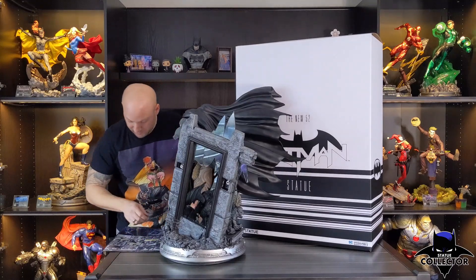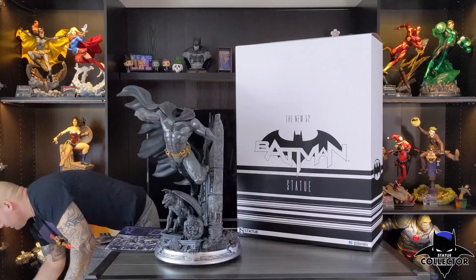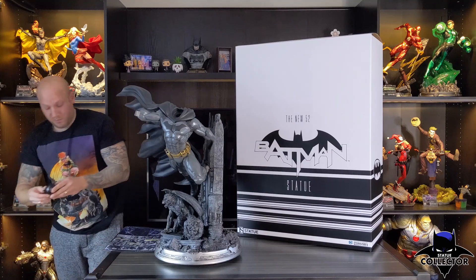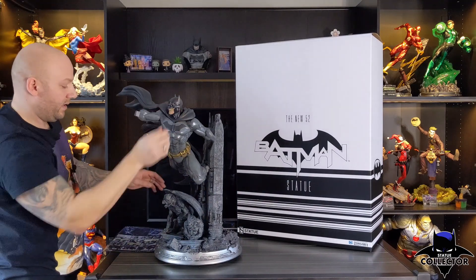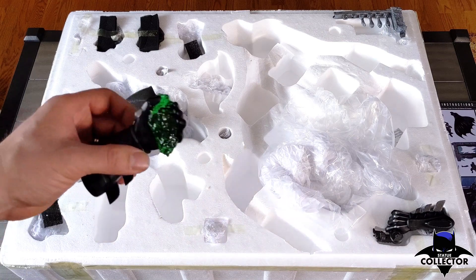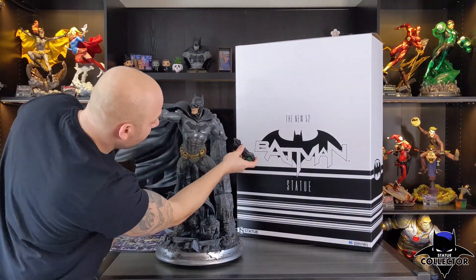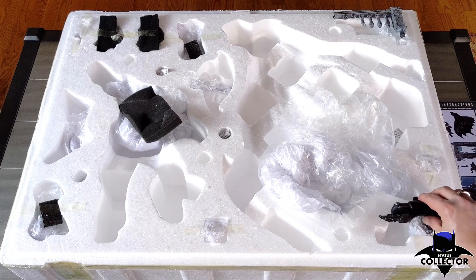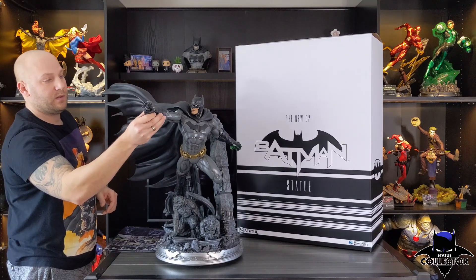Up next we have Batman's portrait. You have two portraits with this statue if you purchase the exclusive edition. The exclusive edition comes with an angry face, as well as him holding kryptonite. The other portrait is just him with a stern look on his face. I kind of like the one without him looking angry. We're going to use the hand with the kryptonite, because that's the one I prefer — nice strong magnet. And we have his other hand, which holds the grappling gun — again, nice strong magnet.